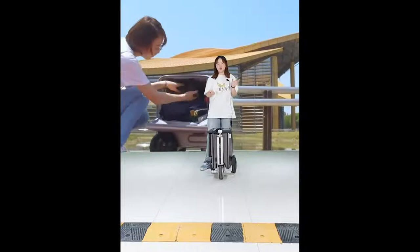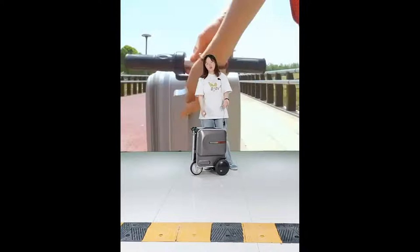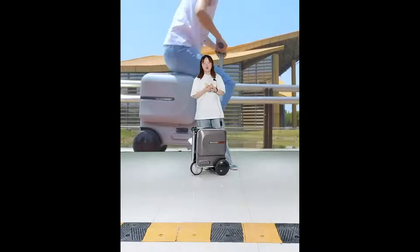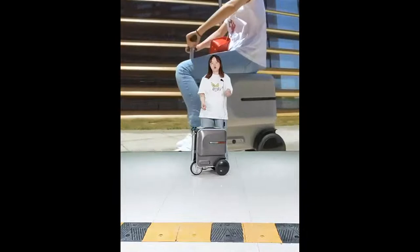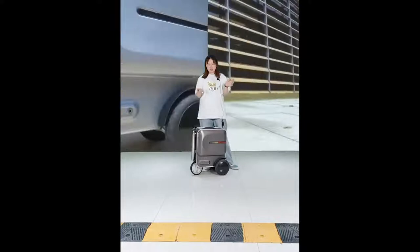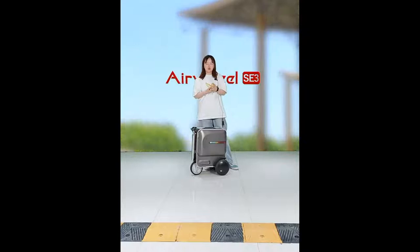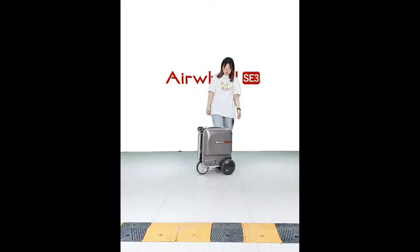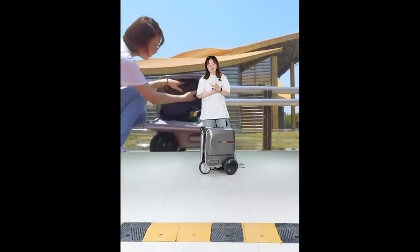This scooter-suitcase is the most fun and fashionable eye-catching product for you and your family to enjoy trips. You can store what you need in the suitcase and ride on it. It is also great for commuting — some colleagues use it daily. It keeps you away from fatigue and makes outdoor activities interesting and comfortable.